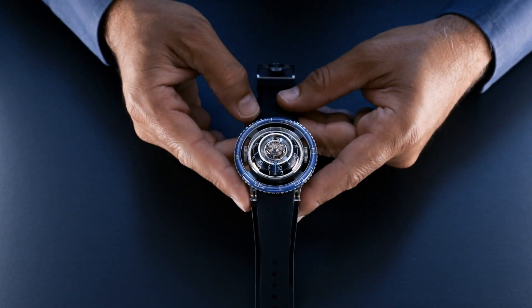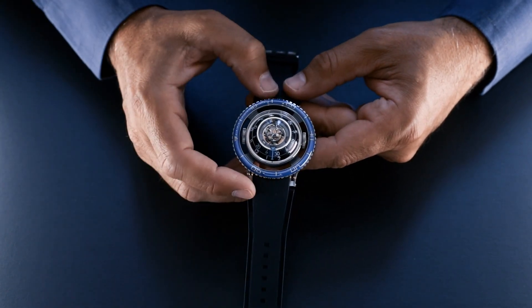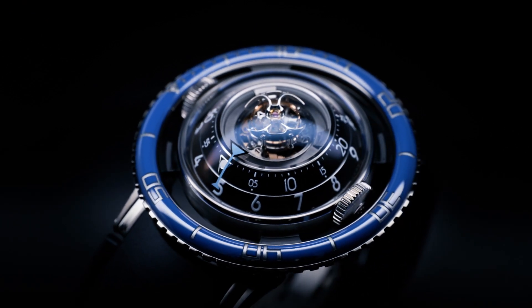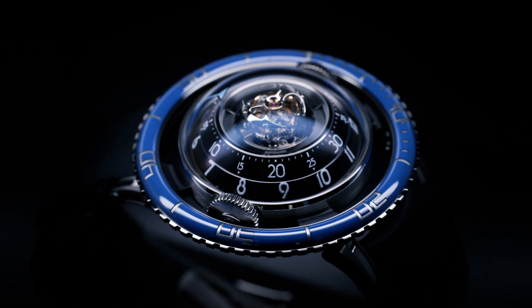This titanium edition with a blue ceramic bezel matches the aquatic inspiration perfectly. It was limited to only 33 pieces and sold out months after it was first launched in 2017.